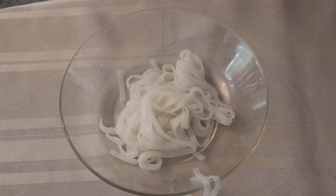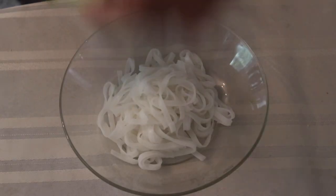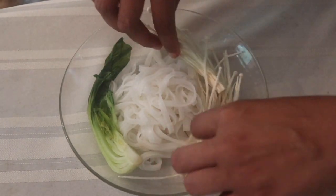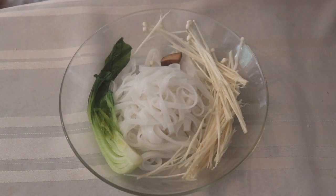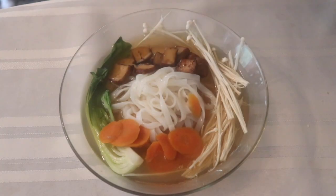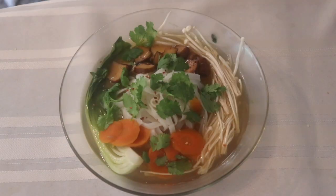Here is the fun part — we are ready to plate it all up. This is your chance to be creative, make it look pretty, make it look delicious, make food art. These are enoki mushrooms. I put them in uncooked because once I pour the broth in, it's just going to cook it all down and make it nice and tender. As a final touch, I'm adding some cilantro and a little bit of red pepper flakes just to give it a nice little kick. And we're done.